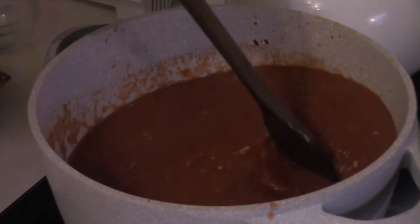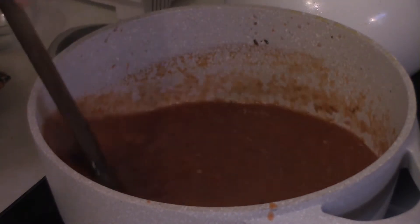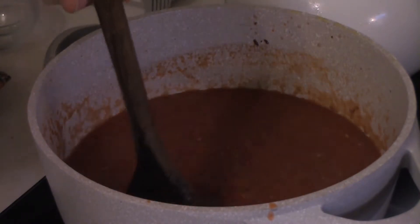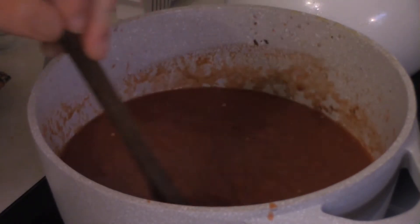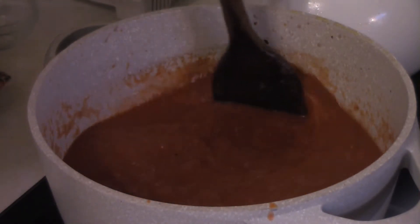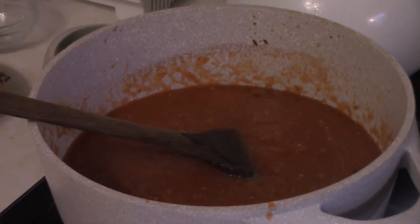Add about a half teaspoon to a teaspoon of red pepper flakes — you can add more if you like your sauce a little spicy. Then salt and pepper to taste. Because these are canned tomatoes and they're already a little salty, I'd err on being more conservative with the salt and more liberal with the pepper. Then just let this simmer and reduce for at least 10, but ideally 20 to 25 minutes.